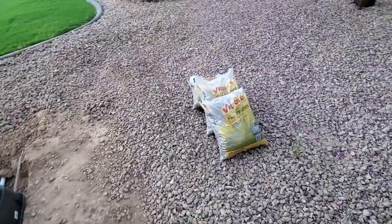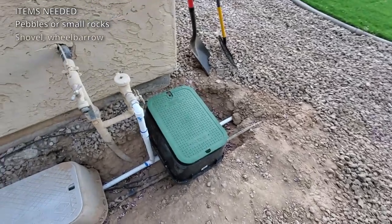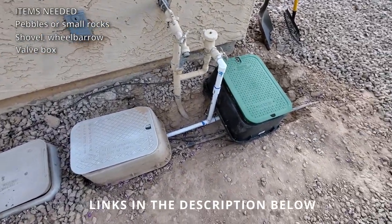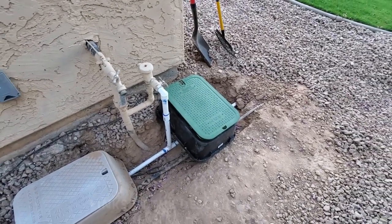I purchased some small gravel that we'll be putting around the box. That way dirt and mud don't get inside and it can be easier to service.